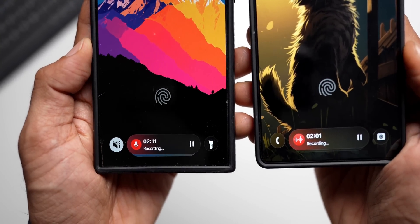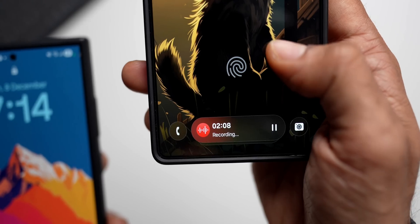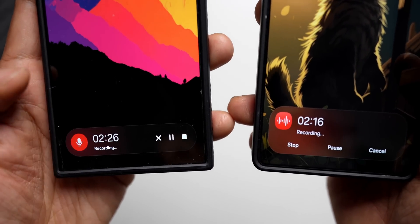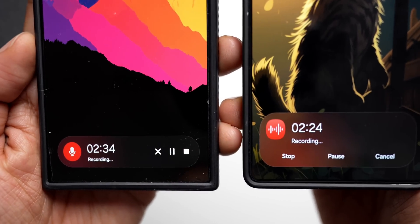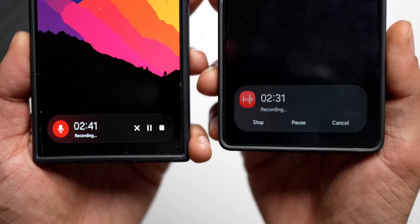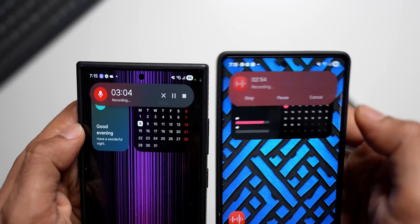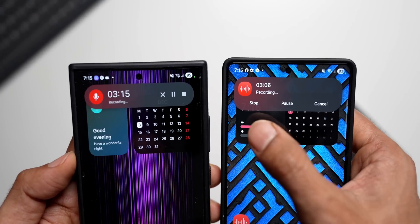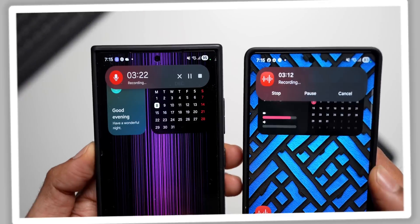You can also notice the voice recording icon on the Now Bar is slightly different. On the current One UI 8.0 version there's a mic symbol, whereas on the One UI 8.5 version there's a different icon. When you expand it on the newer version it looks beautiful — it's a larger capsule expansion with Stop, Pause, and Cancel buttons at the bottom, whereas the current version is smaller with those buttons on the right-hand side. Checking the live notifications: both versions have the same frosted glass background, but the newer notification is bigger and the Stop, Pause, and Cancel button layout has changed, moving to the bottom.